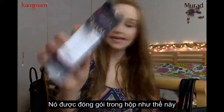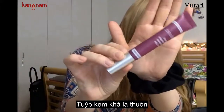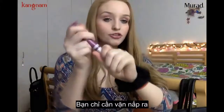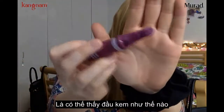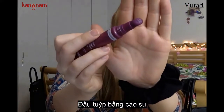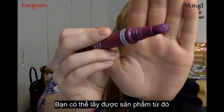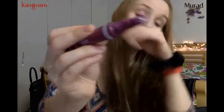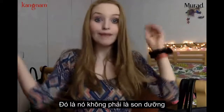It comes in a little box like this and the actual packaging looks like this. It comes in a nice long slender tube and you just unscrew the top and you can see that the applicator has a rubber wand with four little holes that you can squeeze the product through.